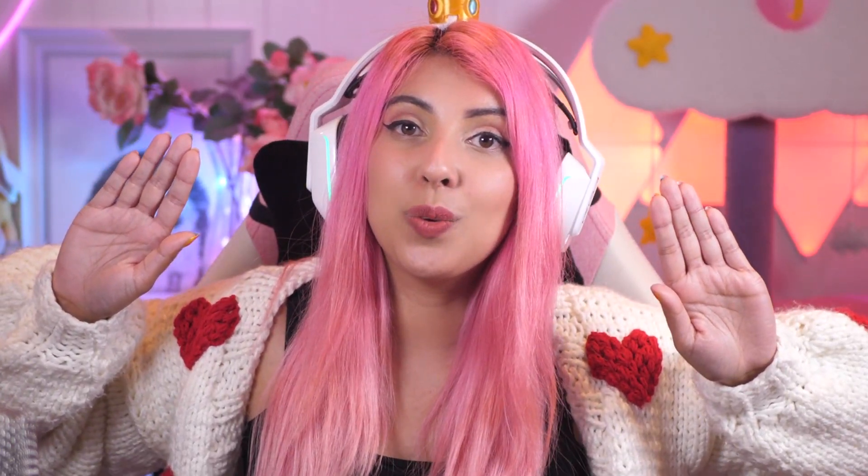Let me know what you thought of that recreation. If you want to see another video from me, you can click here and let's go watch one together.